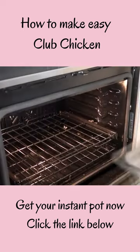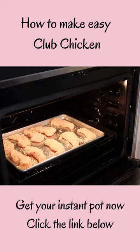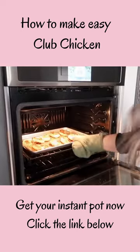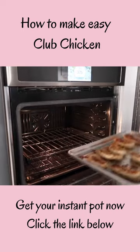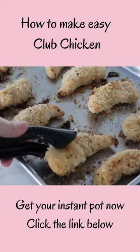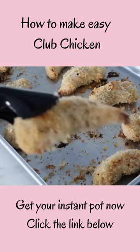Now it's time to cook. Preheat your oven to 375 degrees and cook for about 45 minutes to an hour, depending on how thick your chicken breasts are. Halfway through, you can flip them over — that's totally up to you. And there you have it: easy club chicken!